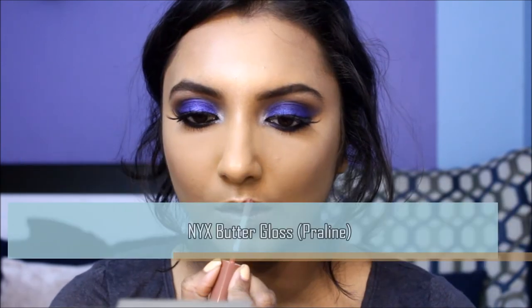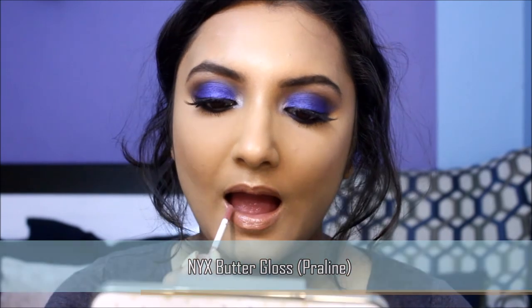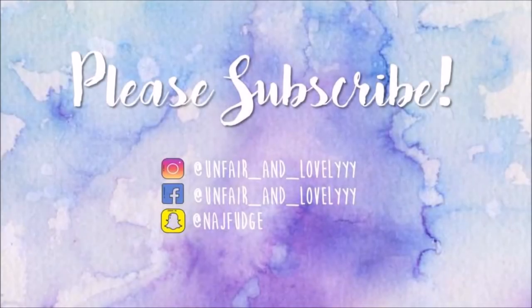Since the eyes are so bold, I've chosen this nude gloss to add some shine and dimension to the entire look. And voila — you're definitely party ready! Let go of the past and welcome this new year with a bang. Happy New Year to all you unfair and lovely beauties out there. I'll see you guys in my next video — until then, remember, fair isn't the only lovely.